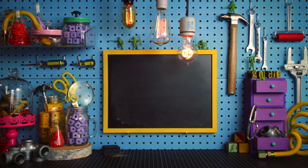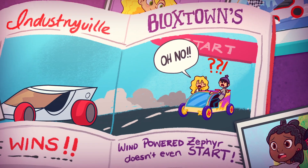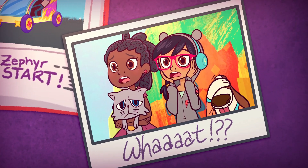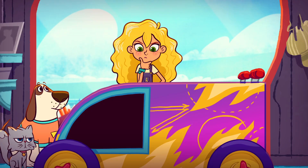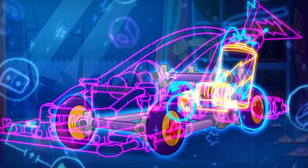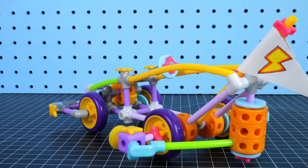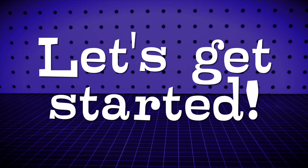Welcome to the Block Shop. Today we're going to build the Lightning. Goldie's last race car was a giant failure, but she won't let that stop her. This new race car might be her best idea yet. Ready to leave them all in the dust? Let's get started.